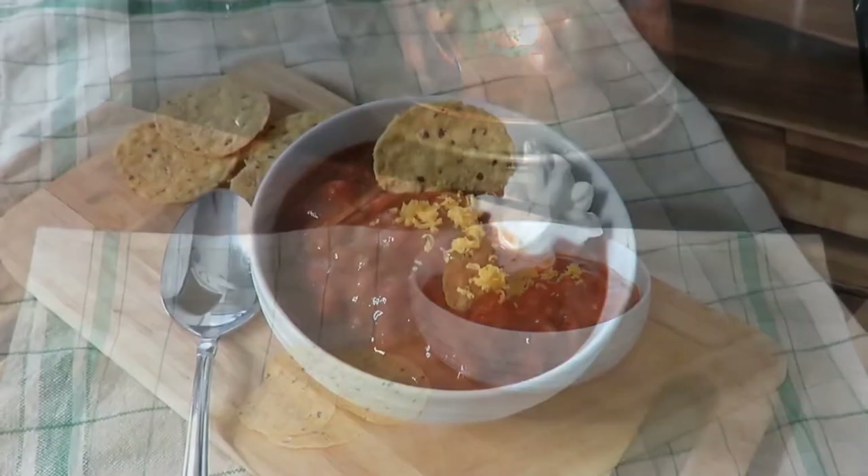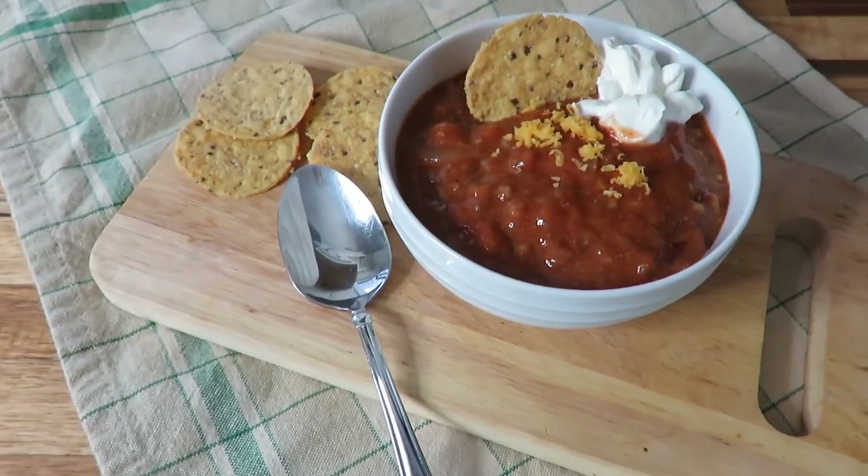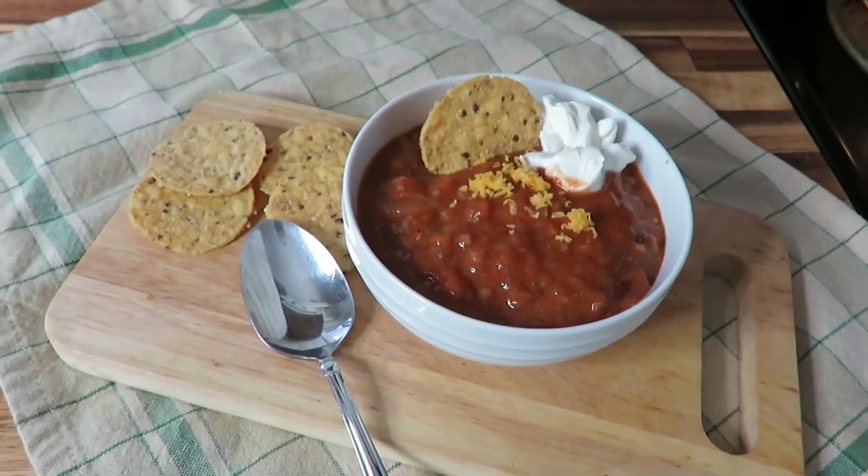It is the best chili I have ever had — you can try it yourself and tell me whether it is or not. There you have it: delicious chili made from scratch, easy and delicious.